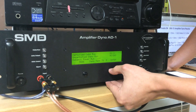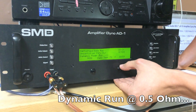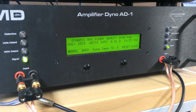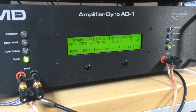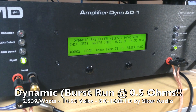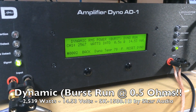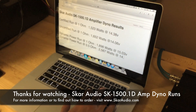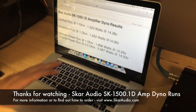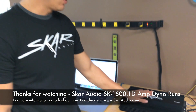We got the SK1500.1 on the SMD amp dyno. We're going to do a dynamic power run at 1.5 ohm — we got our 1.5 ohm selected. Wow, very impressive number: 2,539 watts at 14.53 volts. That's a half ohm rating, really just proving the point that these can handle a lot more than rated power.